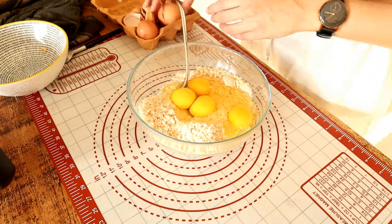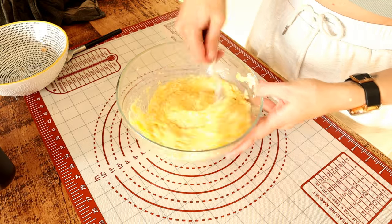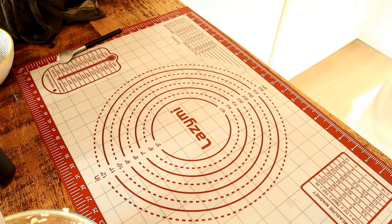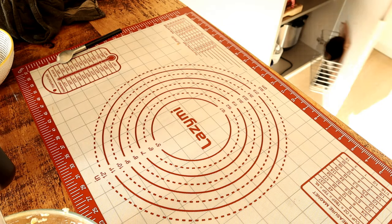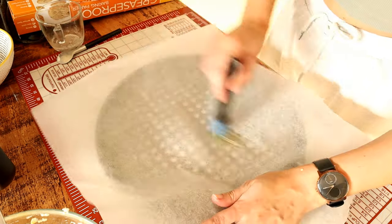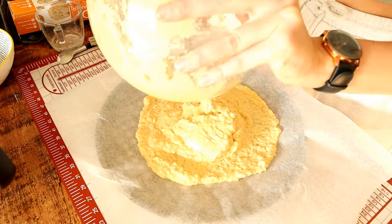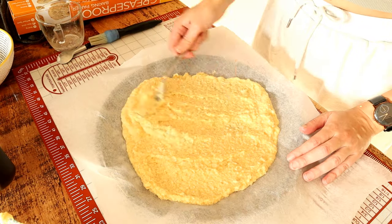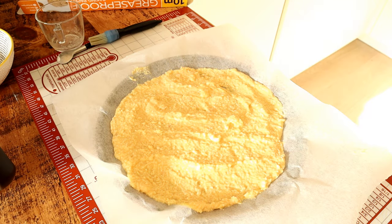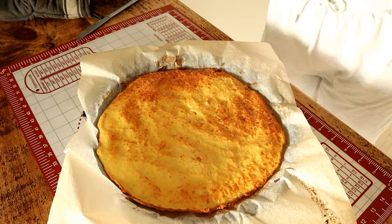Then you add eggs — add one egg at a time until you get a dough-like consistency. I made a mistake and added four eggs straight away, which made it more like a batter, but it still worked out fine. I spread it onto baking paper on a baking tray with a bit of butter underneath to prevent sticking, and cooked it at 200 degrees for about 10 to 15 minutes.